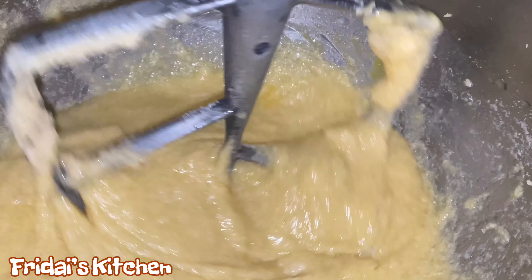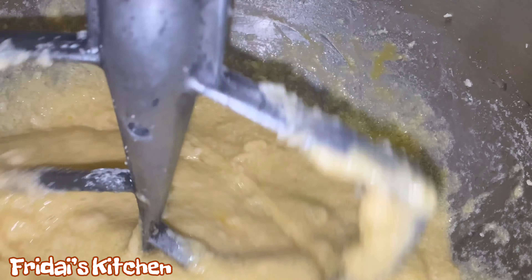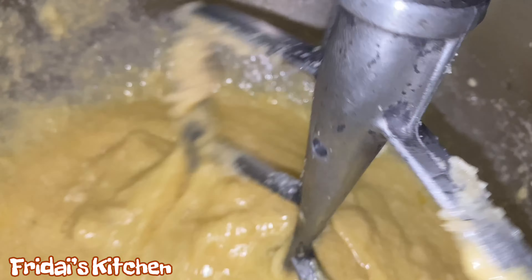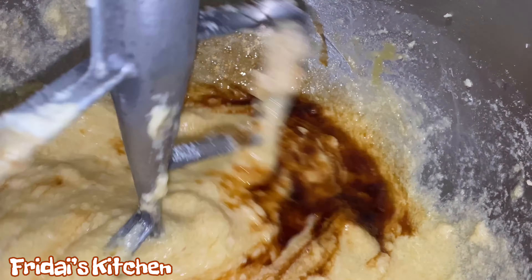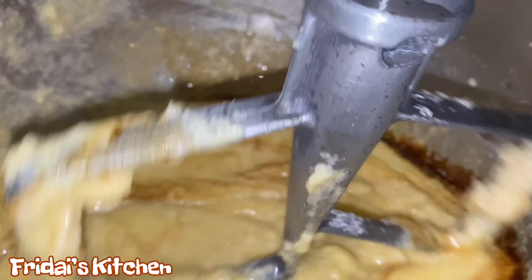Now that the butter and sugar are well combined, we are going to begin to add our eggs one at a time. Once I add an egg, I let the mixer run long enough to break the yolk and wait for the egg to start to incorporate with the rest of the mixture a bit.